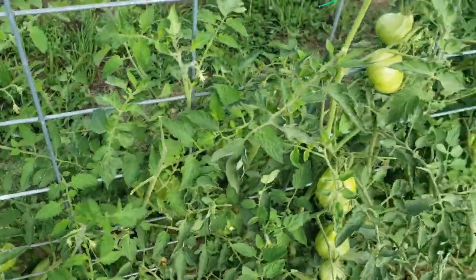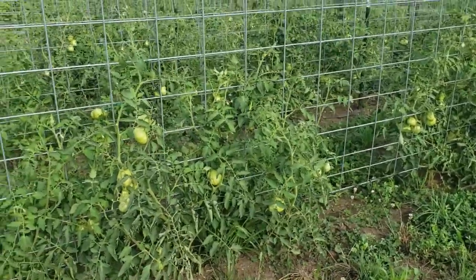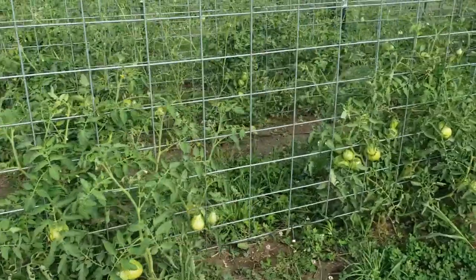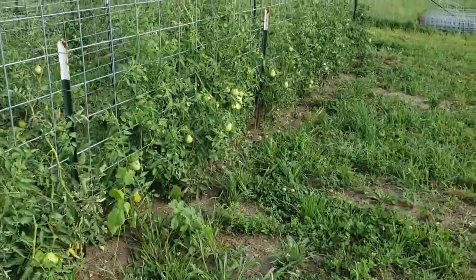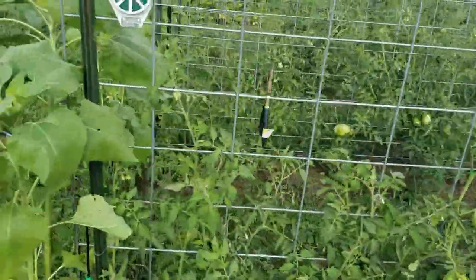We have had some tomato worm issues — you can see here some of the plants have been chewed. We also have more tomatoes over in our kitchen garden. Grace found one worm and I've found 12, so we've been keeping a really close eye on our tomatoes to make sure we're catching them in time. So far we've gotten really lucky with very minimal damage.